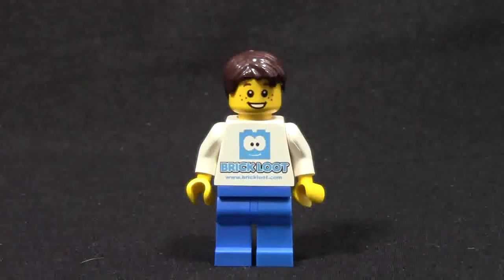Hey everybody, bricklover18 here today with a Brick Loot exclusive January 2015 minifigure review. For those that don't know what Brick Loot is, they are a monthly subscription box for LEGO and other brick products. Their motto is 'the monthly box filled with the loot for the ultimate brick fan.' Their website is www.brickloot.com and they are also on many social media sites with the handle and hashtag 'Brick Loot,' including YouTube, Twitter, and Instagram.